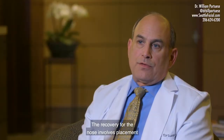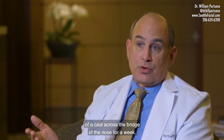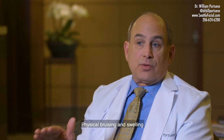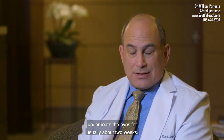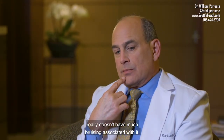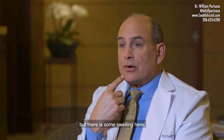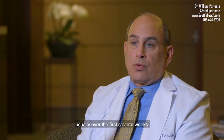The recovery for the nose involves placement of a cast across the bridge of the nose for a week, with visible bruising and swelling underneath the eyes for usually about two weeks. The chin implant itself really doesn't have much bruising associated with it, but there is some swelling, and the swelling subsides usually over the first several weeks.